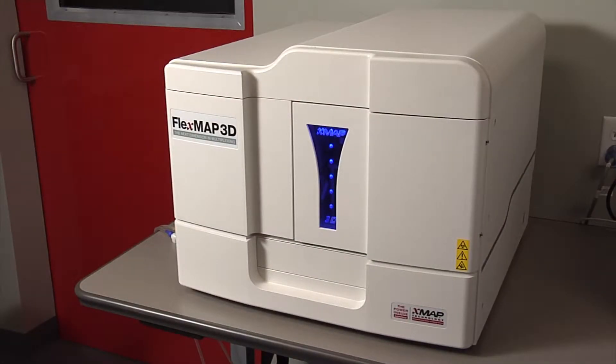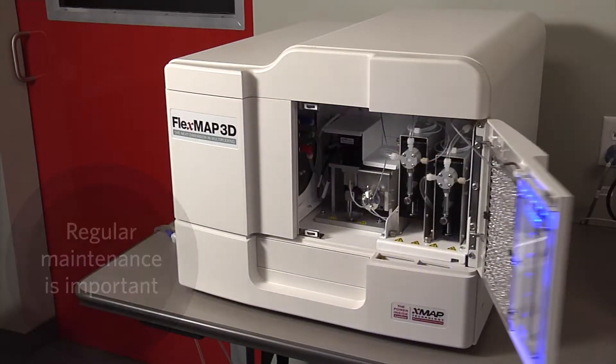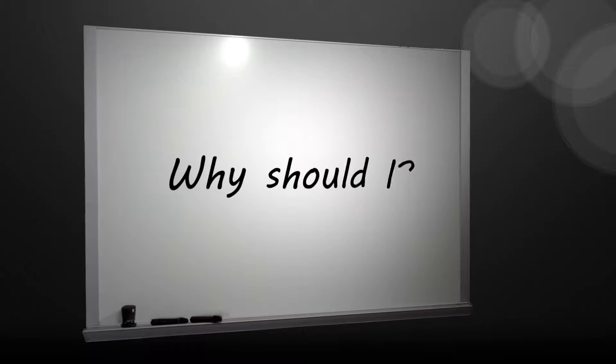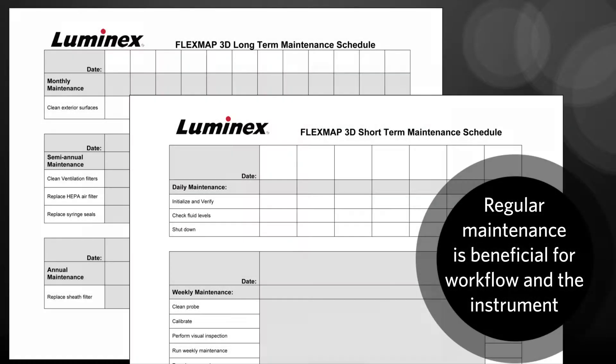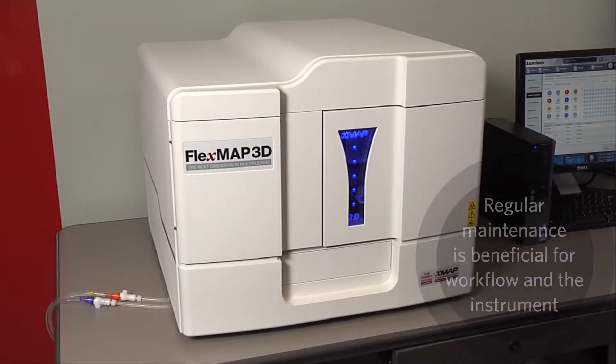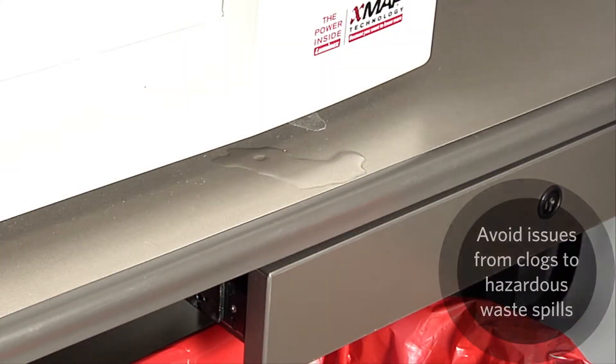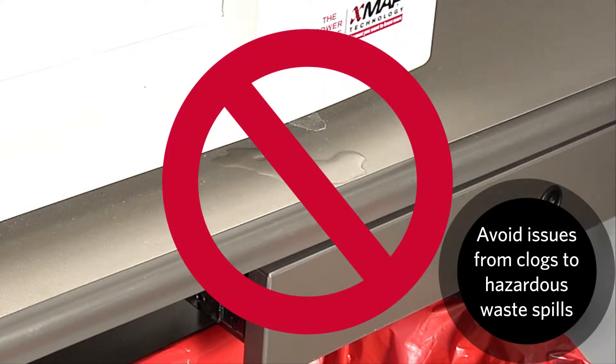One of the most important things you can do for your FlexMap 3D instrument is regular maintenance. Following the regular maintenance schedule is beneficial for both your workflow as well as keeping the instrument in great working order. It ensures the most accurate test results as well as proactively avoiding issues from clogs in the instrument to a hazardous waste spill.